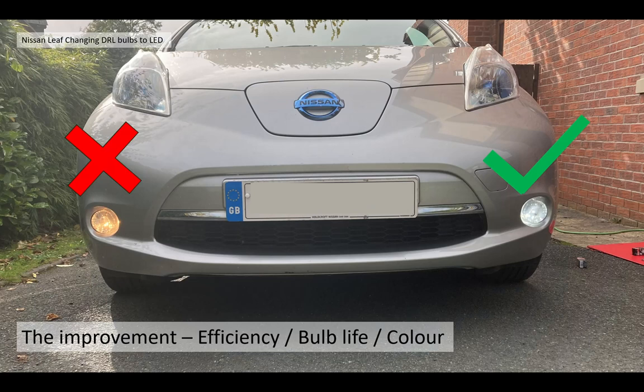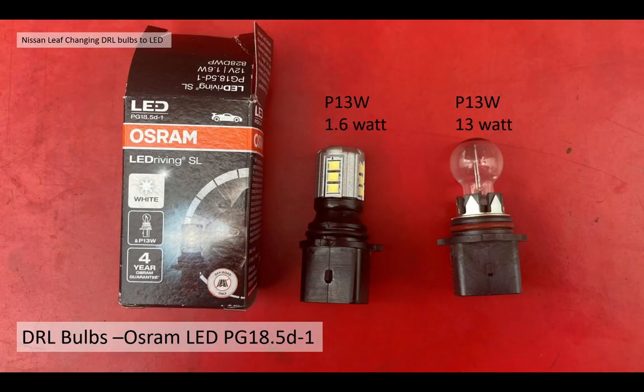So you need to check out your bulbs first. The improvement is fairly obvious - obviously there's going to be an increase in efficiency, the bulbs are a lower wattage, the bulb life should be longer with an LED, and also the colour. The colour is going to get a lot brighter and a definite cool white colour. The bulbs I used were an Osram LED PG18.5D-1, which are actually a 1.6 watt bulb.